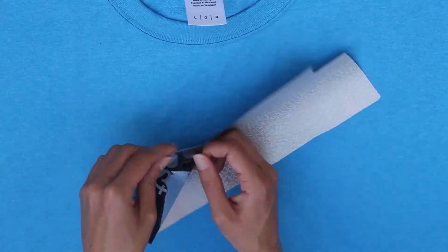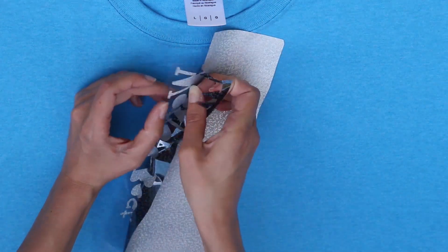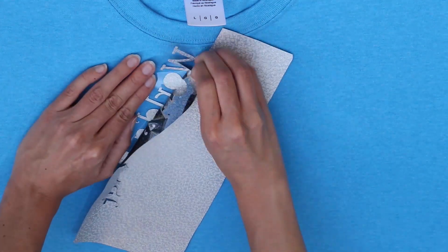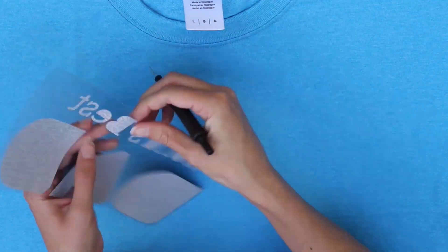I did have a little bit of trouble weeding this. In certain areas I think it wasn't completely cut through. That's why I suggest you turn the cut setting one notch up from the regular iron-on, because this holographic vinyl seems to be a little thicker than regular vinyl.